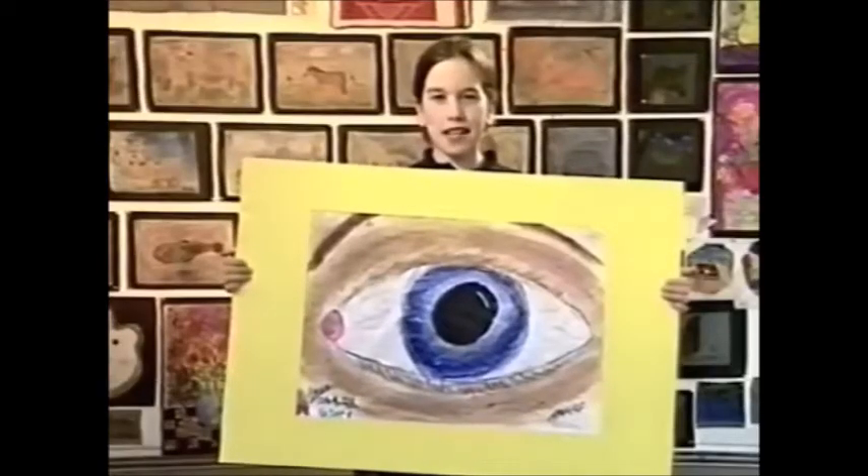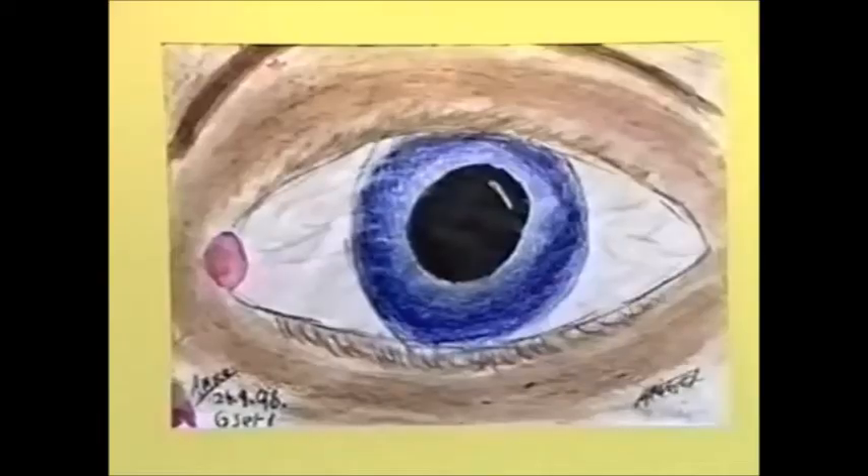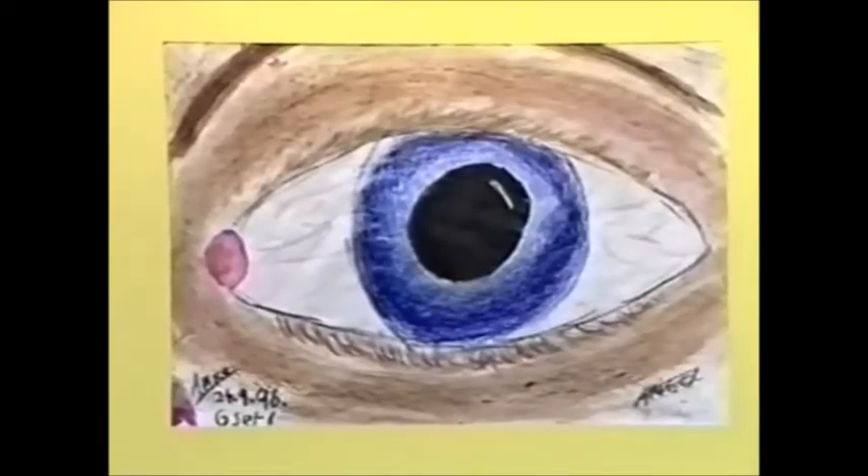I am Annika. I looked at the different colours in my classmate's eye and studied where the light hit the pupil. Then I drew one.